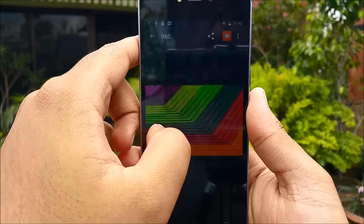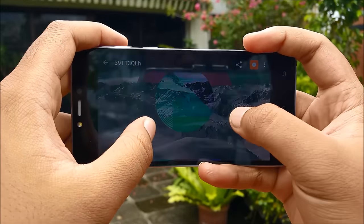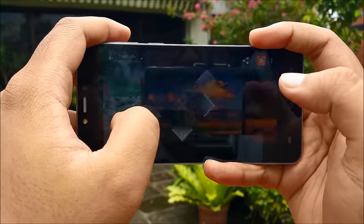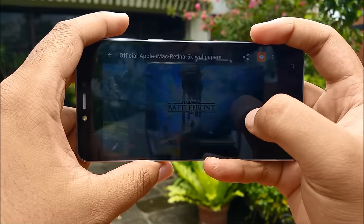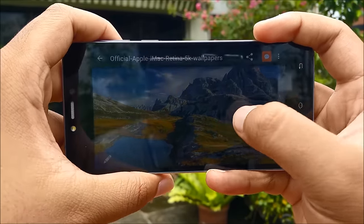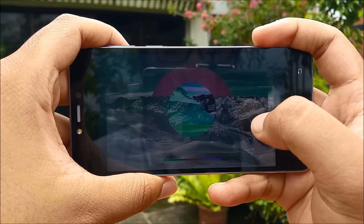Color reproduction is something that's very accurate on this screen and it's something I personally really appreciate. Going through all these wallpapers you can see they all look very nice on this display, and everything is very sharp with that 320 pixels per inch screen resolution.